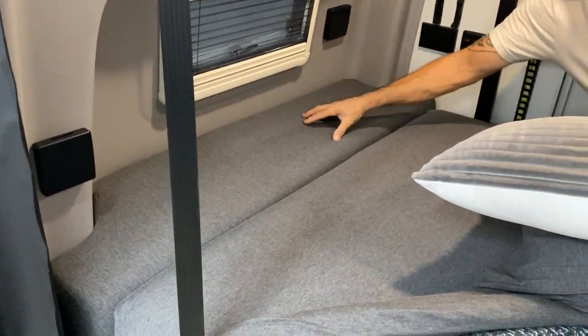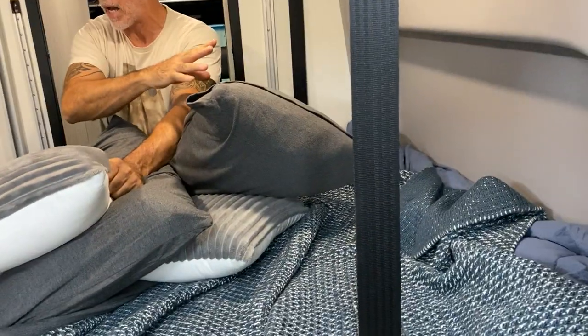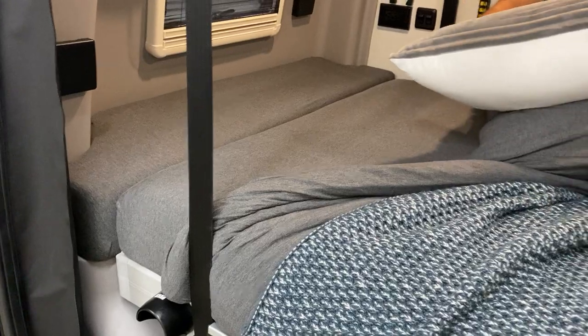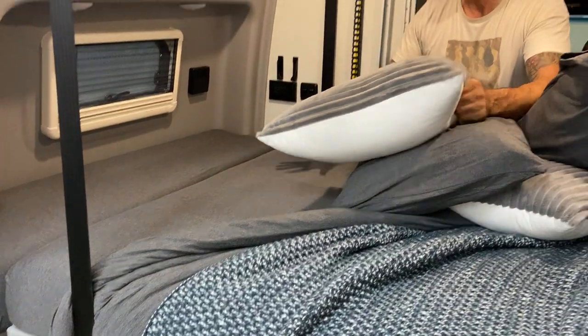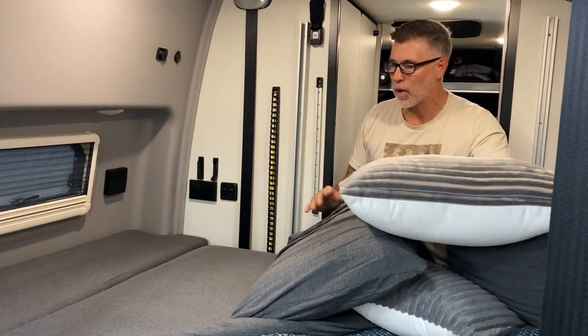You get a fitted sheet for the driver's side bolster and then one for the passenger as well, and you can see how they're all tucked in really nice. This is very high quality — it's not going to slip off and fall. It looks super clean and it is so comfortable.